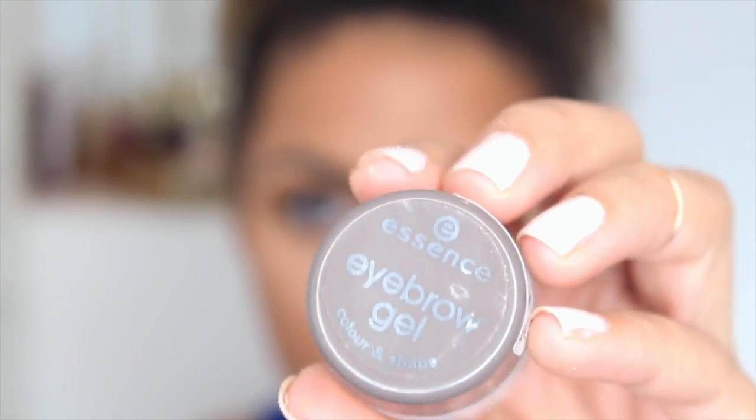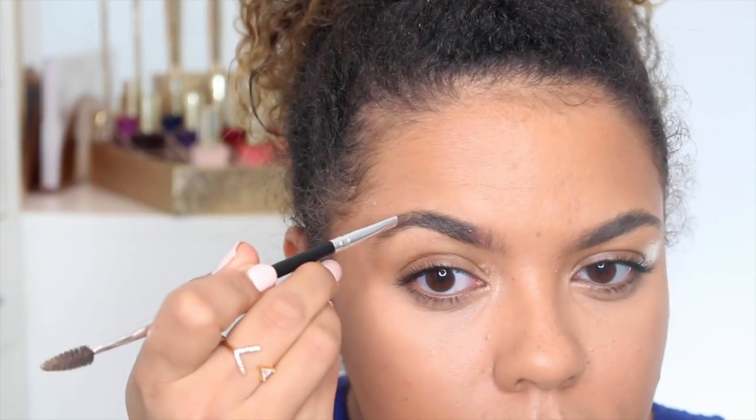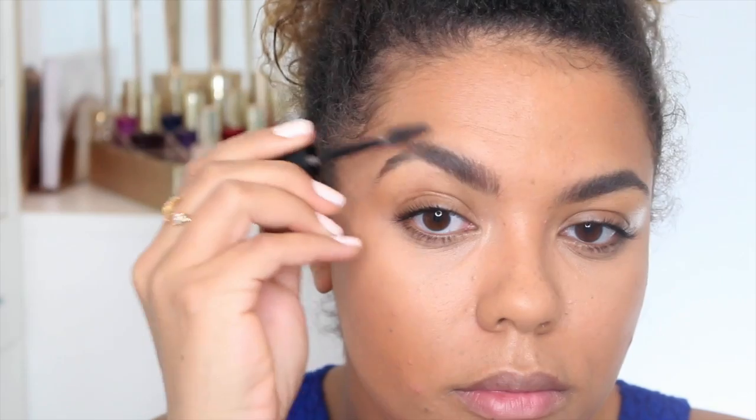I'm not totally sure why I go in this order, but moving up to eyebrows — a product I've been absolutely obsessed with lately that's super affordable is the Essence Eyebrow Gel. It's kind of like a pomade, just the perfect color, and you can actually get quite a natural brow with it. Then to set my brows I'm using the Annabelle Big Show Brow Mascara, which I've also been enjoying lately.